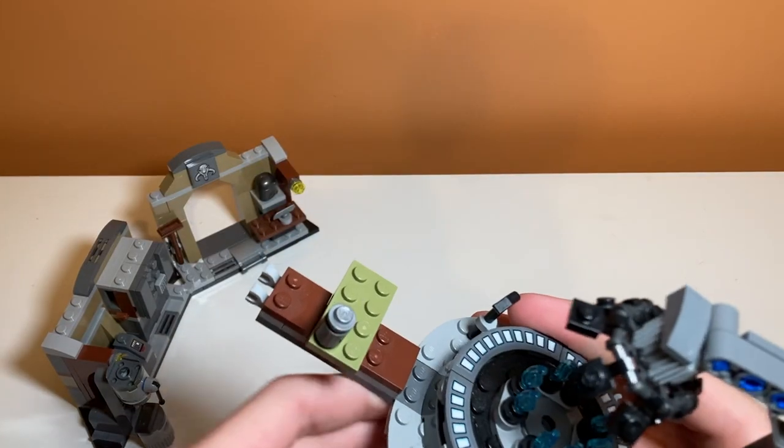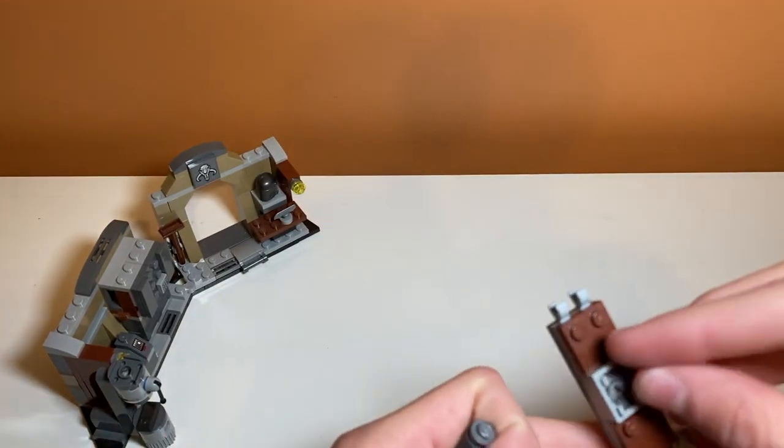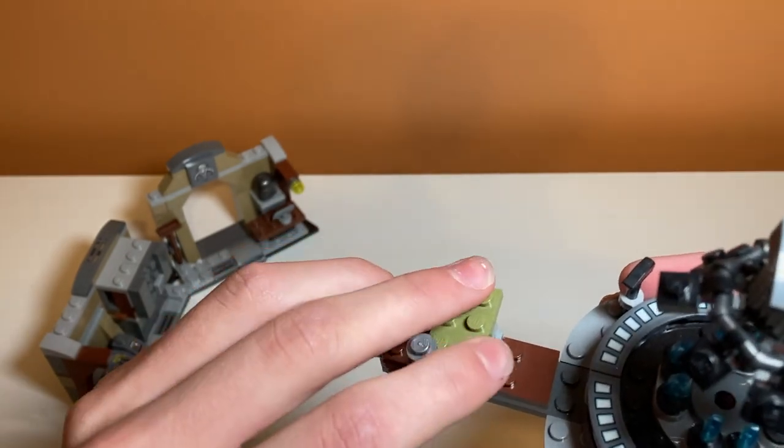One more hidden play feature I forgot about is that underneath the table there is a crate. If you wanted to put your thermal detonator in there — I think that's like one of the only things that'll fit — you can kind of hide it away.